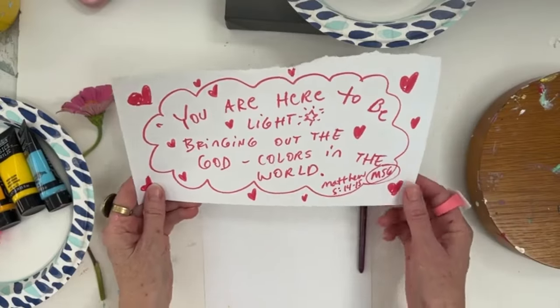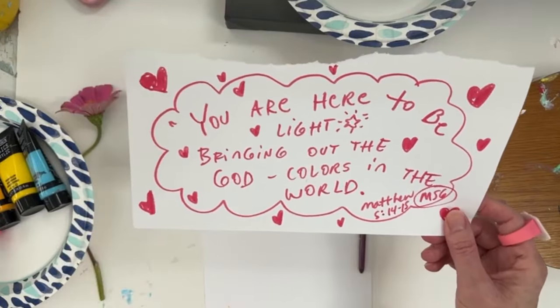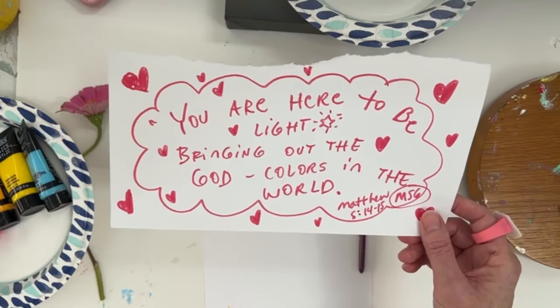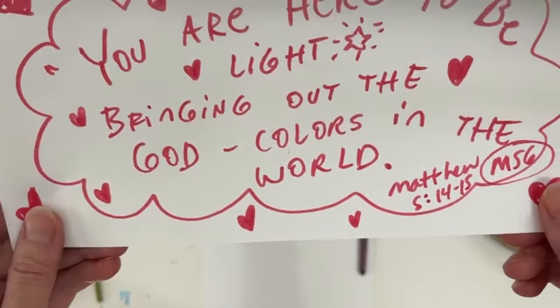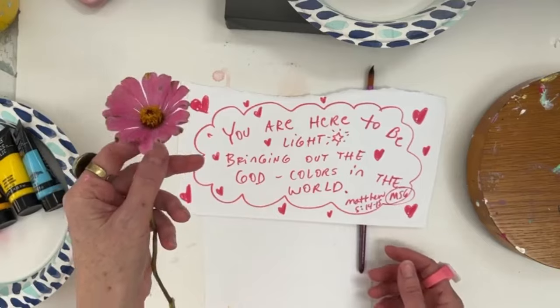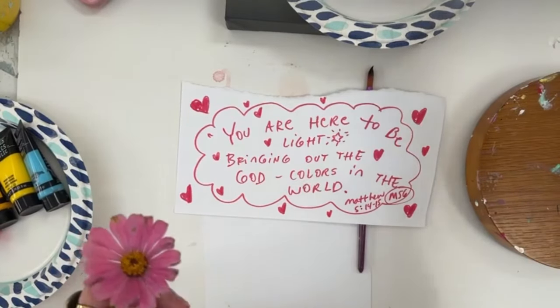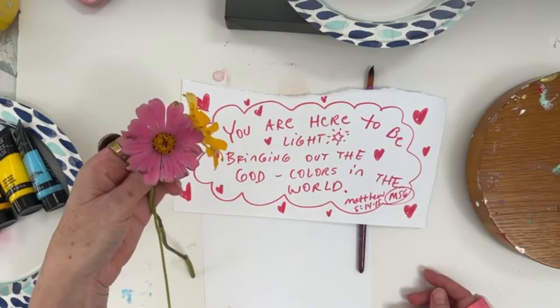If I do that until I get to heaven, I'm going to be so happy. I think we'll be totally creating in heaven as well. This is Matthew 5:14-15 from the Message version: 'You are here to be light, bringing out the God colors in the world.' What are the God colors? Well, they're many different colors.